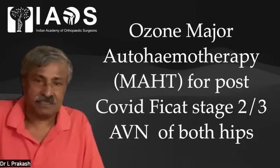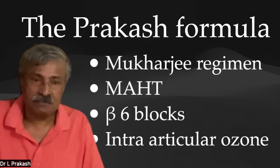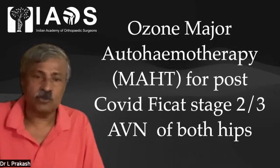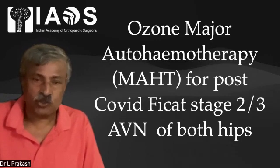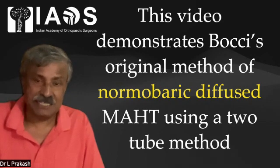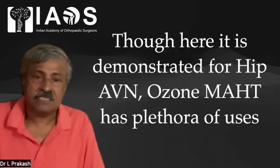I will demonstrate a video of Ozone Major Autohemotherapy for Avascular Necrosis of the Humeral Head. The Prakash Formula includes the Mukherjee Regime, Ozone MHT, Beta-6 blocks, and Intraarticular Ozone Injections. Ozone Major Autohemotherapy for Post-COVID Picard Stage 2 or 3 produces dramatic results, and the video demonstrates BOC's original method of Normobaric Diffuse MHT.